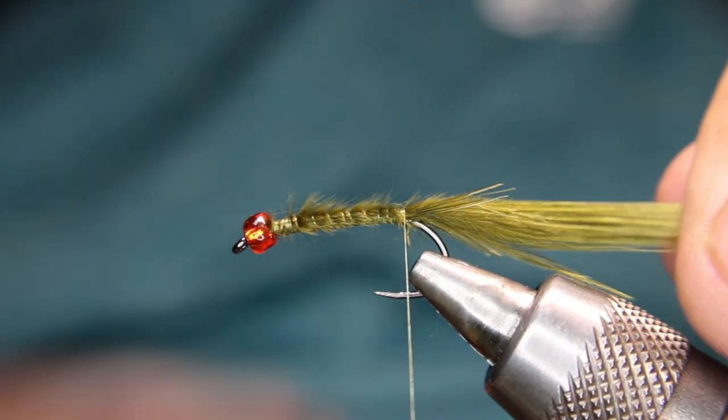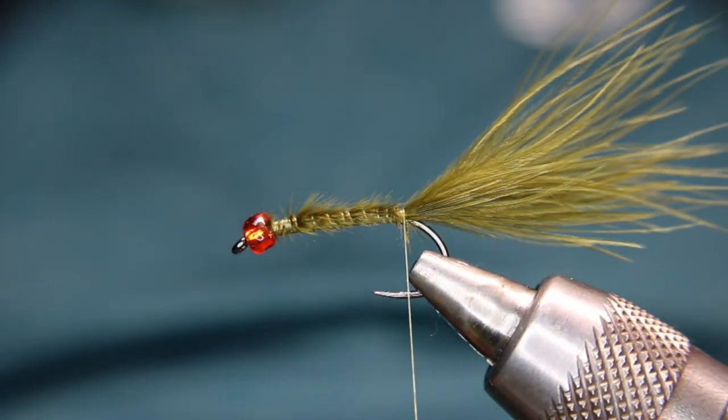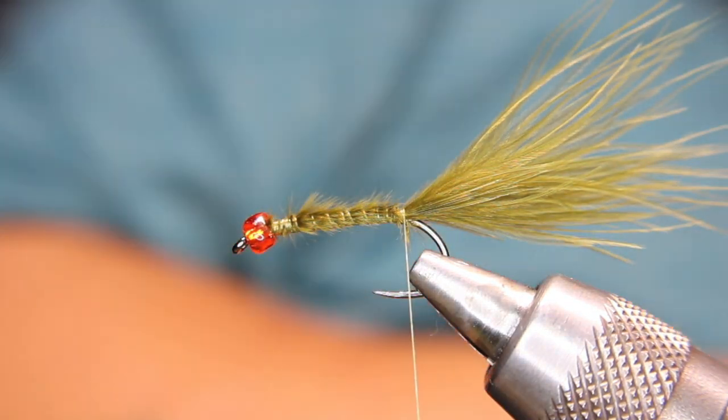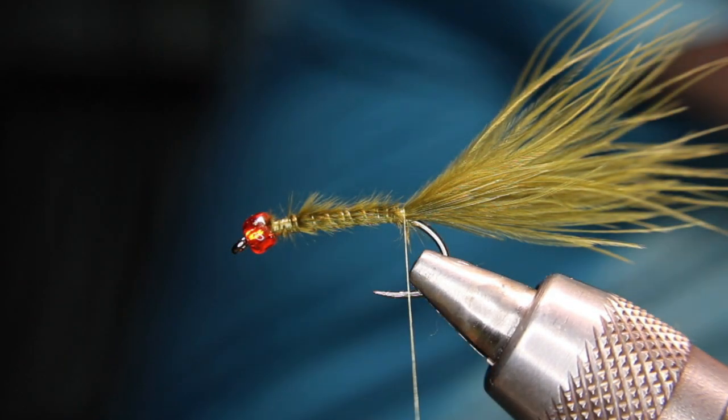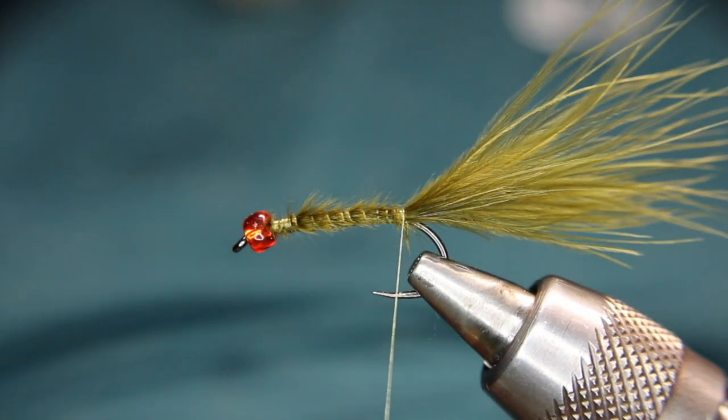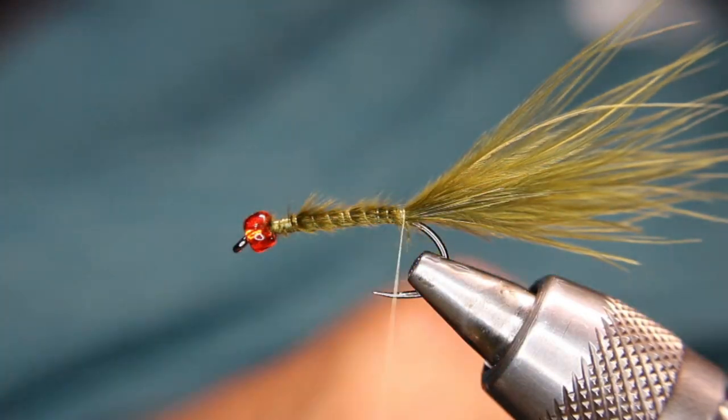Now, yes, this tail is a bit long, but as I always say in all my videos — I always like them a little bit longer because I can always cut them shorter. If I'm getting false hits out on the water, I can always nip it with my fingers. I can't extend it if they want a longer one.